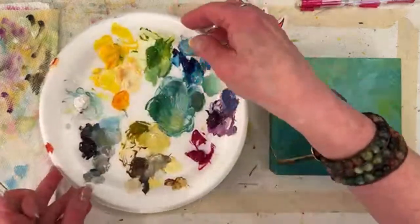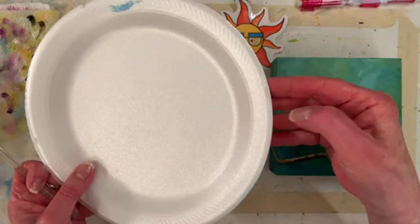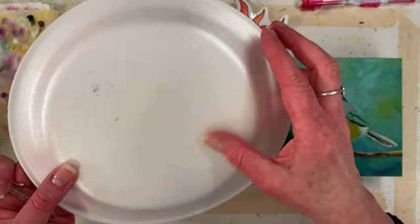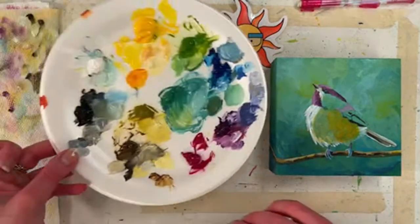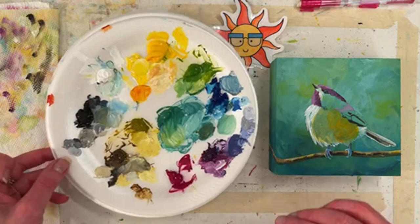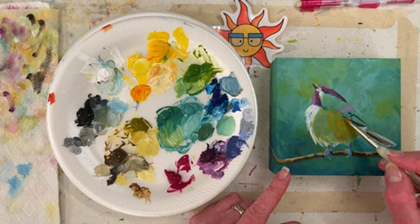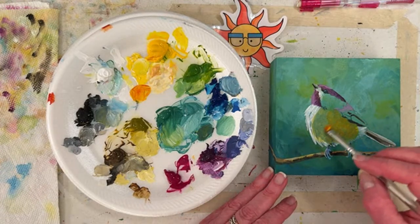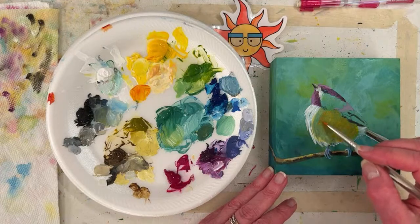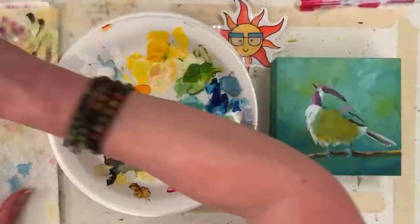It's styrofoam. I don't know if you can hear it. It's not good for the environment. I like the disposable paper palettes — you get them in a pad or a stay-wet palette, which has like wax paper or butcher paper. And those really aren't any better for the environment when you throw them away. Painting isn't always eco-friendly.